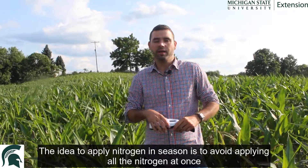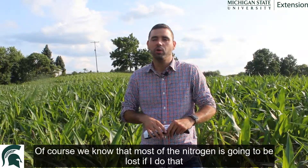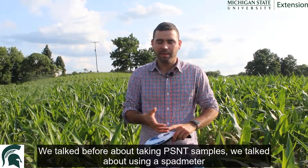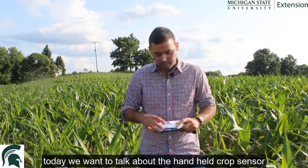The idea to apply nitrogen in season is to avoid applying all the nitrogen at once, because we know that most of the nitrogen is going to be lost if we do that. We talked before about taking PSTMT samples and about using a sped meter. Today we want to talk about the handheld crop sensor.